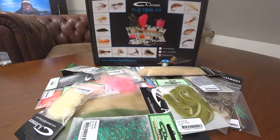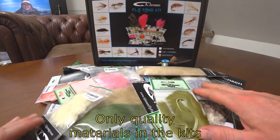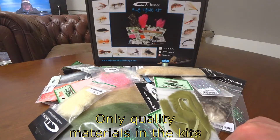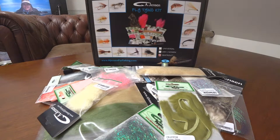For dry flies and nymphs, and one for sea trout flies, and finally one for pike flies. All our kits are packed with a lot of materials and they're all quality materials in original packaging.